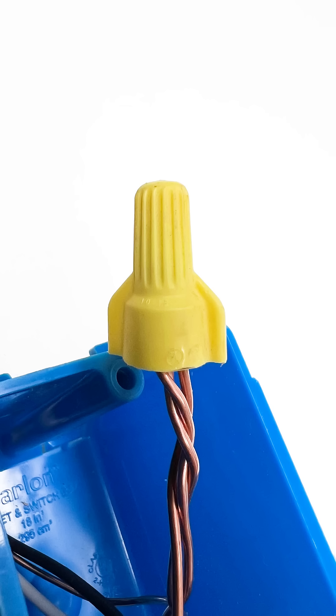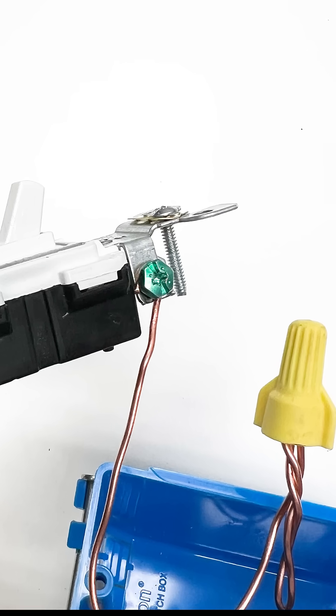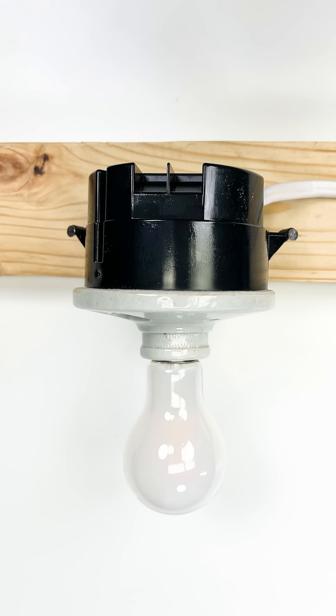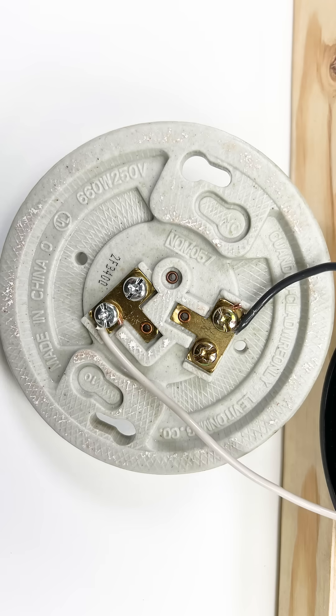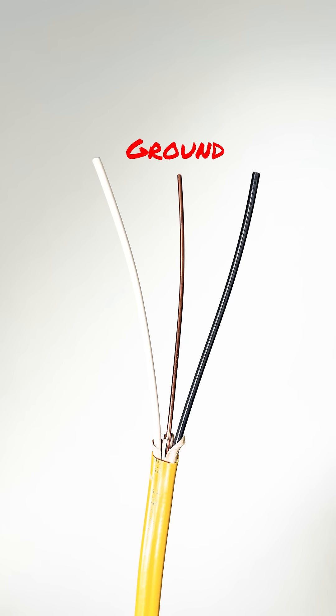You can do the same with the ground, however I recommend in addition having a short little wire that connects to the other two grounds, as the switch will also require a grounding conductor. Depending on the light fixture it may or may not require a ground, and if you're using metal boxes they will need to be bonded to that ground conductor.